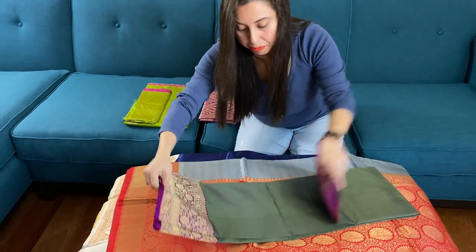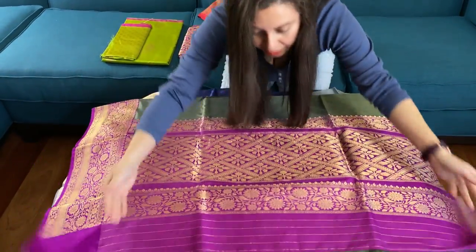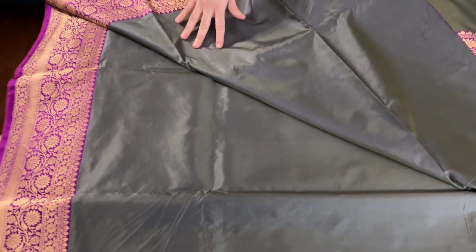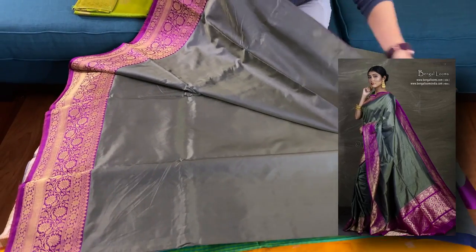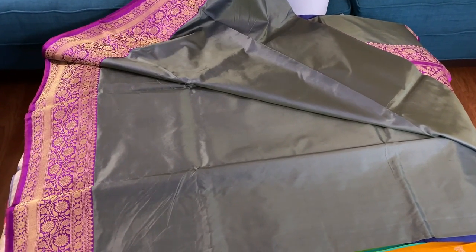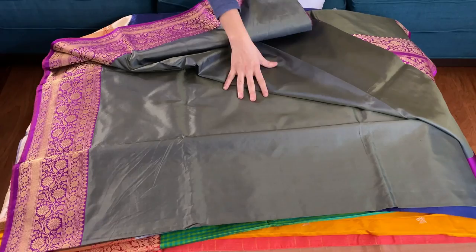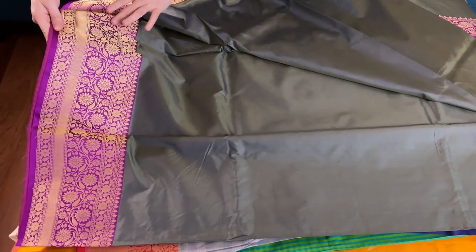This is number eight — it's a very unique color combination. It's a military green; in the tana and bana we have mixed two different color threads to get this color. It's like a blue and green combination which has brought this color to this saree. It's very hard to define this kind of color — it's like a tinge of blue and green. The purple border is highlighting the body beautifully, and as you see there is a flower motif on the border.